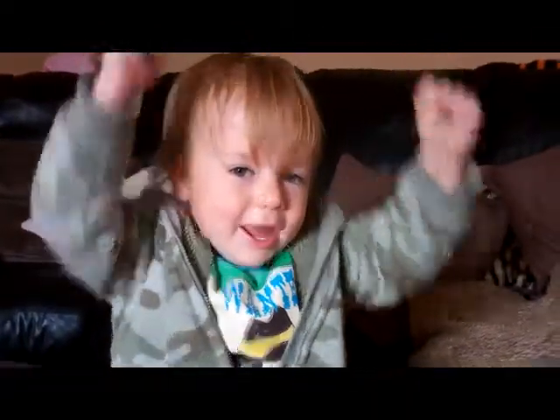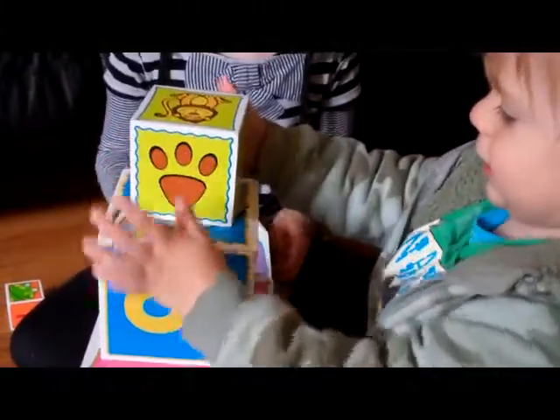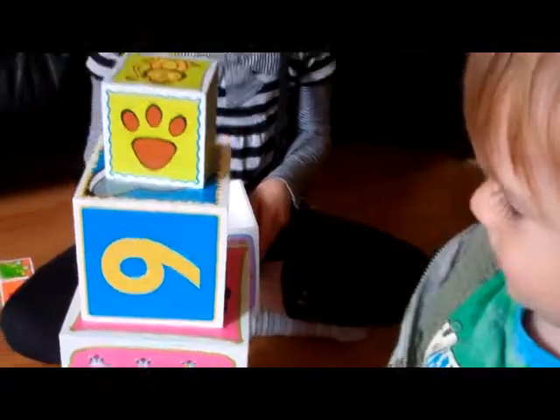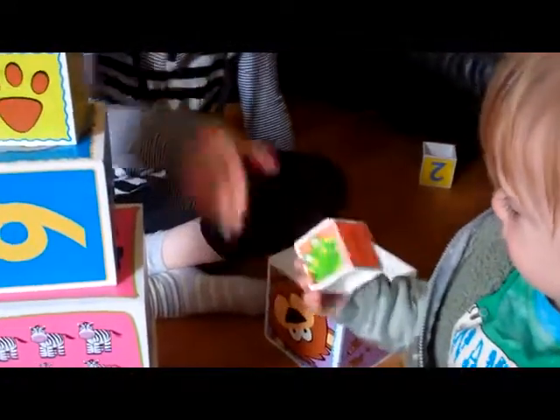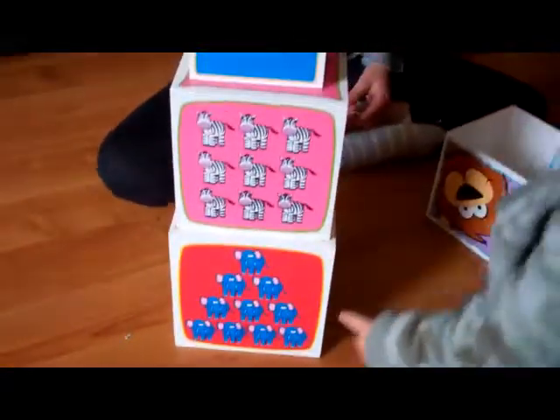Yay! There it is. I came in. Yay, good boy. You can give him a little one, Kizzy, to pop on top. Ta-da! You going to put that one on top? Put it on top. Yay! It's Freddie's tower.